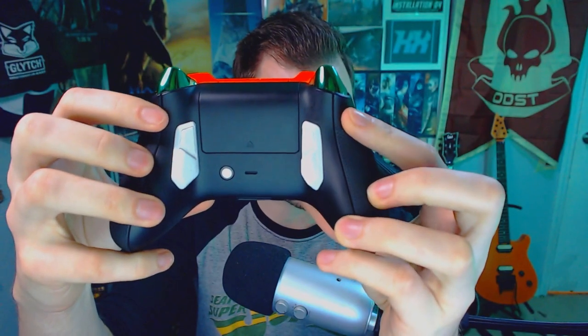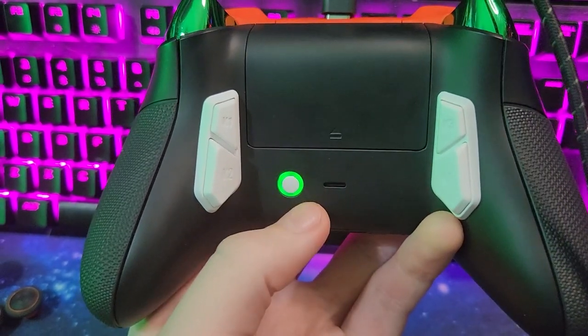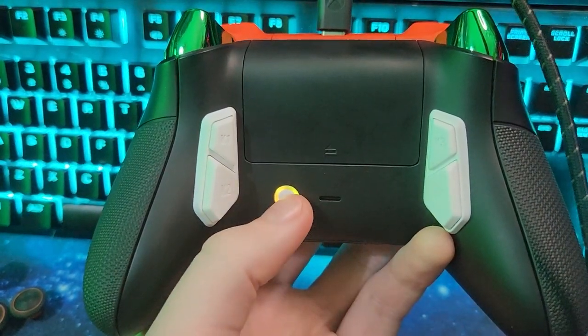The controller they sent me is the Ultra X controller. The really cool thing about this is it has these paddles on the back, as you would expect any good controller to have. You can have six different profiles, you can remap these paddles too, and it's all color-coded on the back. All you need to do is double-tap the button, change the color profile, and you have a completely different remapping for those back buttons.